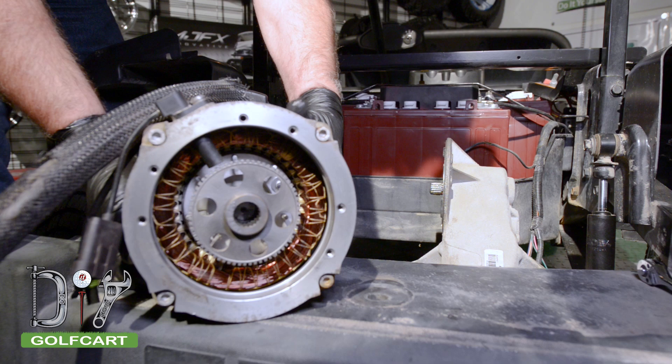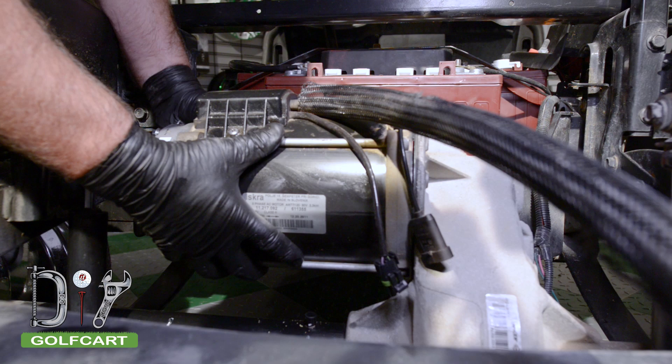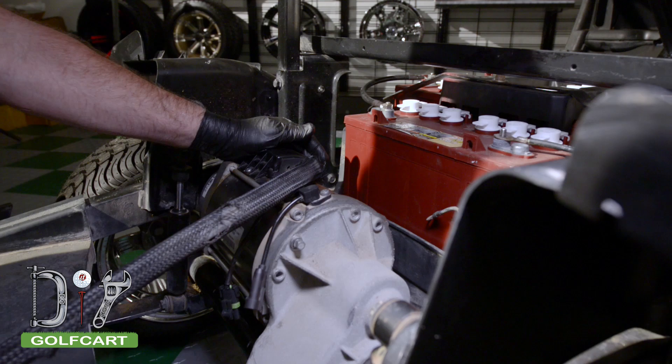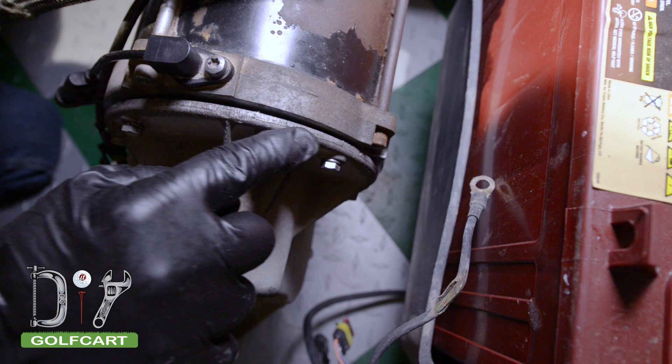Now to reinstall the motor. Slide it directly onto the splines and then make sure you align the bolt holes. Next we want to finger tighten all the bolts. Keep the gap between the motor and the transaxle evenly spaced when tightening the bolts.